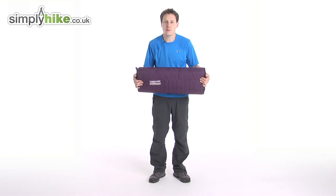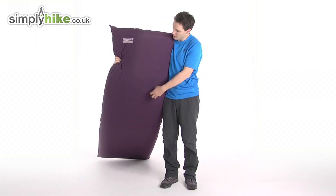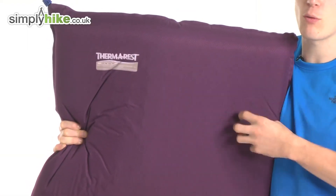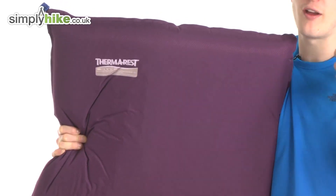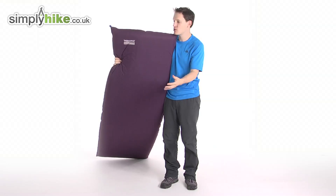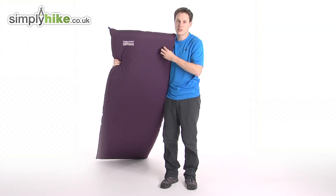Let's inflate this and go through the specs. Now it's inflated, let's go through the specs. On the outside of the roll mat is a rip-stop material, which means it's really hard-wearing. So no matter what sort of pressure you put onto it, or if you're having to sleep in an awkward situation or an awkward pitch, this will definitely be able to cater for you. It's going to be nice, tough and durable.